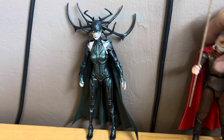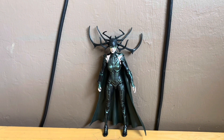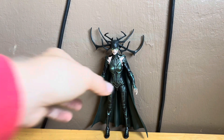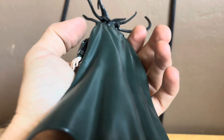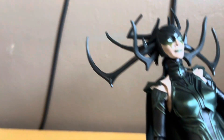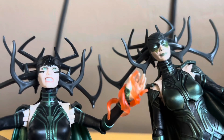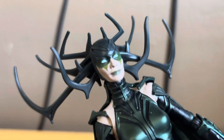Now let's take a look at all the nice details on this figure. Look at the detail on this figure — the head sculpt just looks fantastic, all the nice detail. The back of the cape with the antler-like design looks pretty cool with nice green. You can see the two different head sculpts between these two figures — I like this one a little bit more because it looks pretty cool.